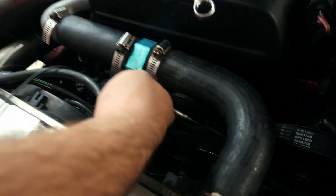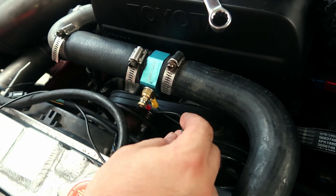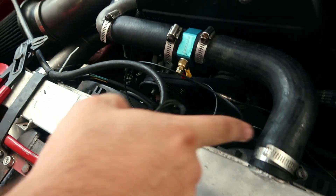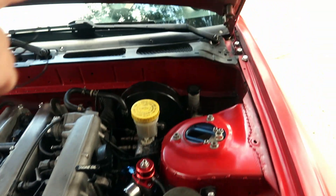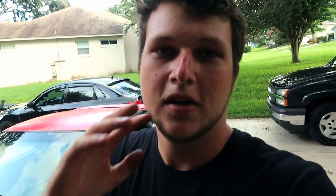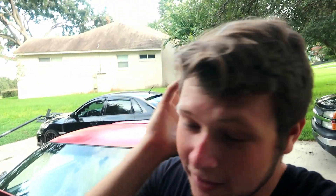This is the ground and this is our positive lead from the gauge itself. We're about to run this wire all the way up through the firewall into the gauge. Clark is pretty much doing it for me because I don't know how to do it. I understand it, but the only thing I can't do with cars is wiring — I just don't understand it.